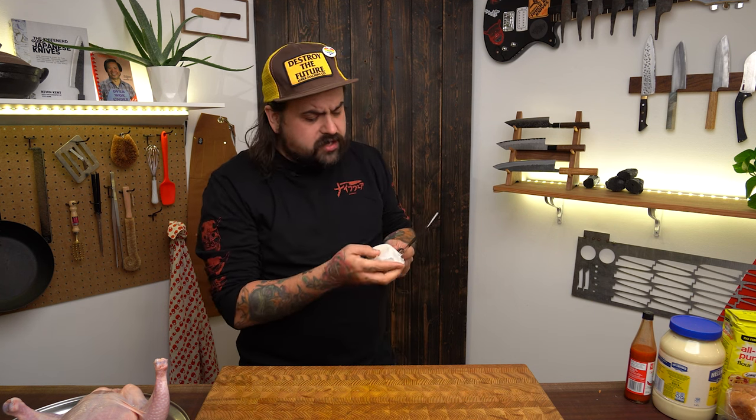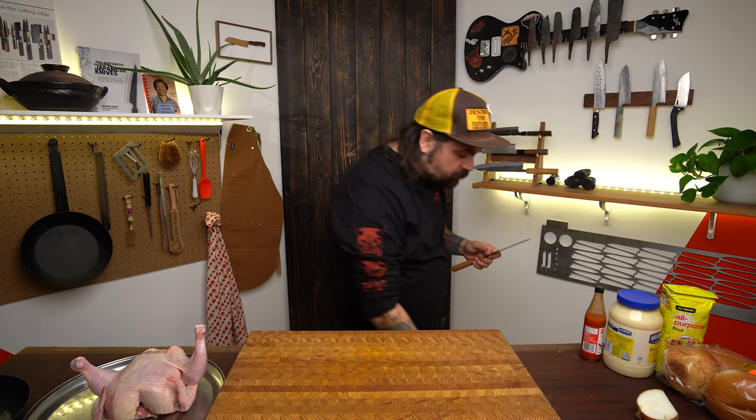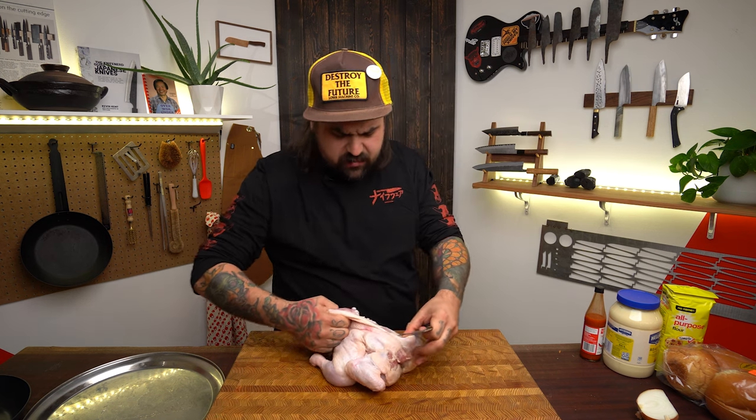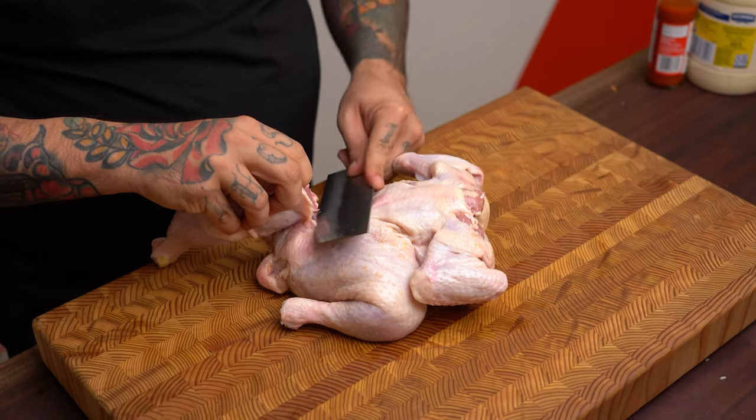A lot of people ask if a nakiri is a good knife for cutting meat. I've always answered that it does really well with boneless meats — there's no reason not to reach for it. But I'm going to butcher a chicken, break it down — legs off, breast off — and see how it goes. I think it'll do a good enough job, but I'm hesitant to recommend it for this. I'm already missing the point of the blade.